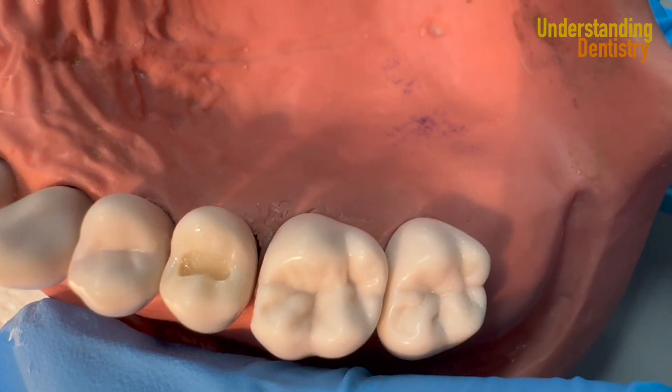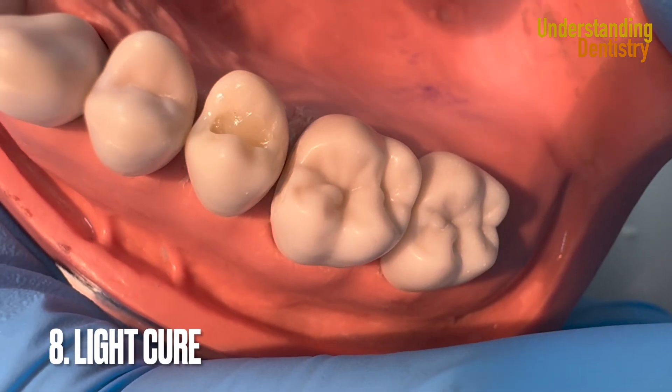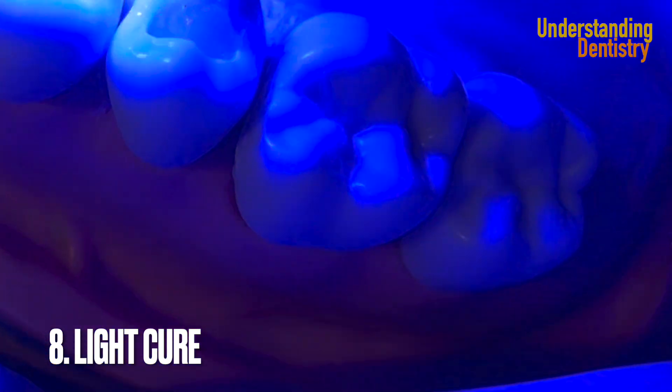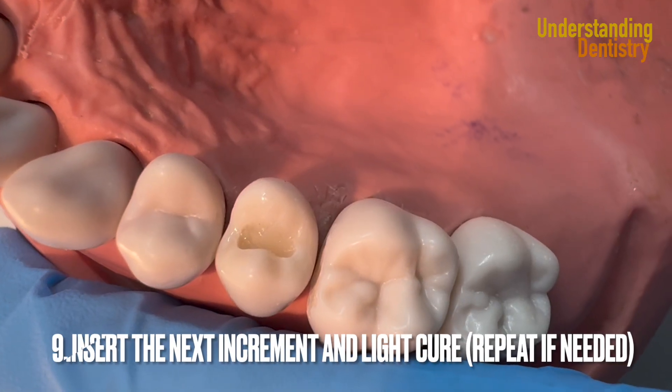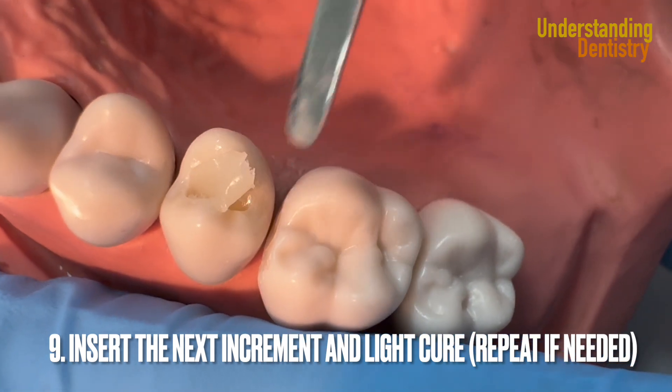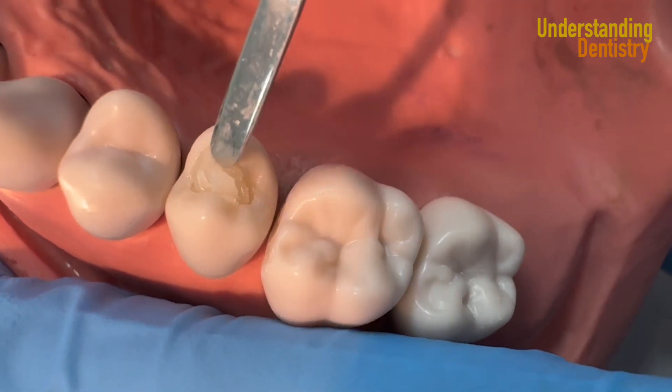You're packing the resin and making the anatomy at the same time, removing the excess — always with your instrument parallel to the existing surfaces of the tooth. Then you light cure and insert the next increments. That's the incremental technique.